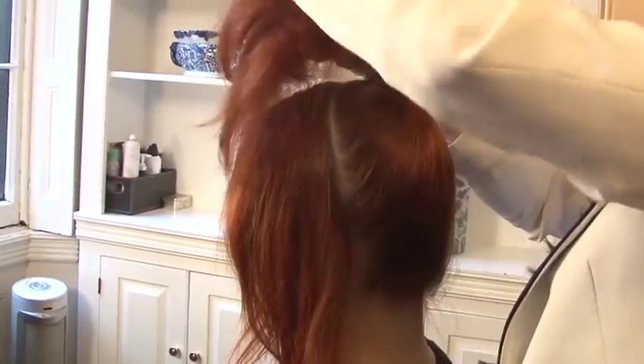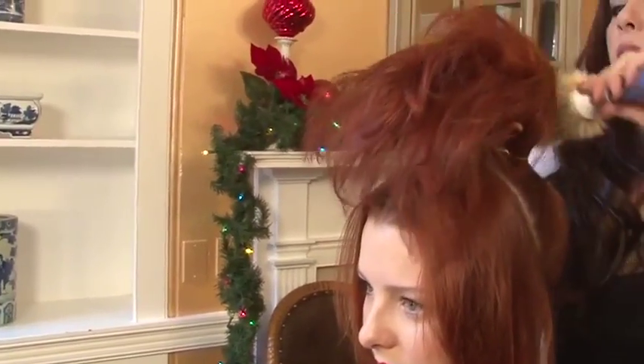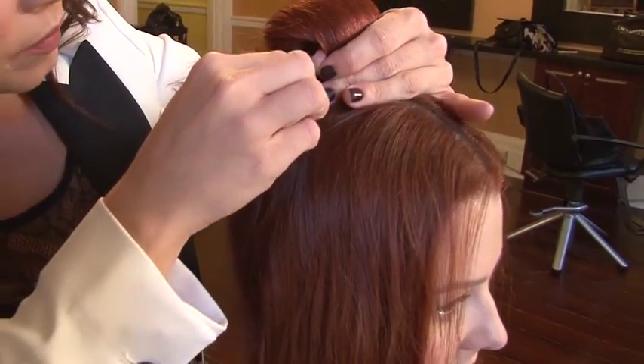After teasing the ponytail, you want to flip the ponytail over into your hands, smoothing the veil over the tease, forming it into a cylinder shape. After you choose the height, you want to secure the cylinder on the left side and the right side.